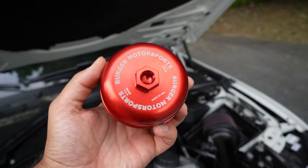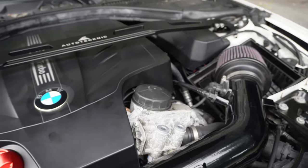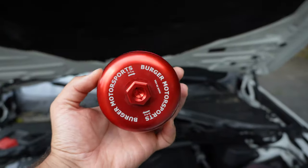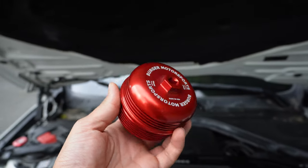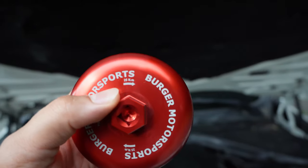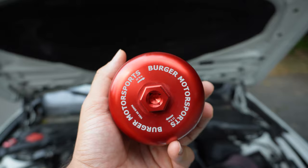Here it is — the new oil filter housing. As you can tell right off the bat, this thing looks really good. I went with red; the original one is black, but they do have other colors including gray. I chose red because I have some other red accents and my BMS air intake cone is red as well. It feels really good quality, has Burger Motorsports branding, says made in the USA, and conveniently shows the torque spec right on it — a nice reminder whenever you're torquing down this filter.